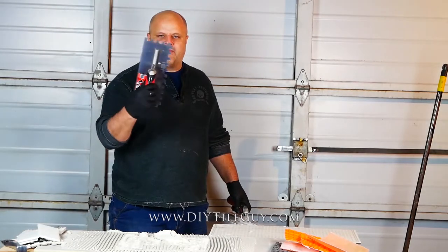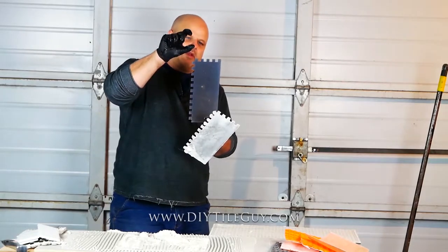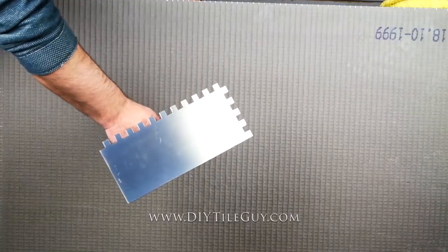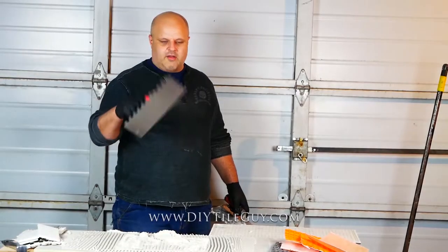The big half inch by half inch square notch trowel. One half inch across, one half inch deep — each tooth is one half inch for the half inch square notch trowel.